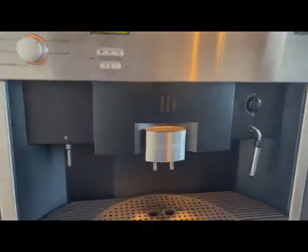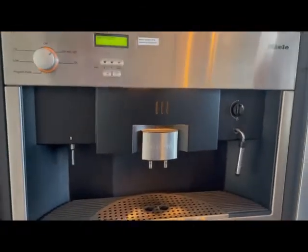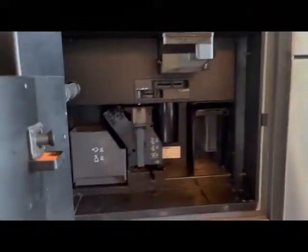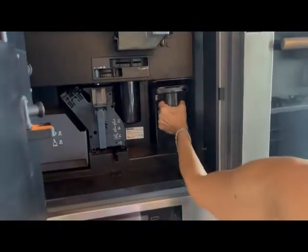Going back over to the Miele coffee maker, let's turn it on first and show you how to make a cup of coffee. You'll turn it on and it goes through a process to warm up. We're going to open it up to show you some things that need to be done on a day-to-day basis. First, let me show you the water reservoir — this will be filled up almost every day.